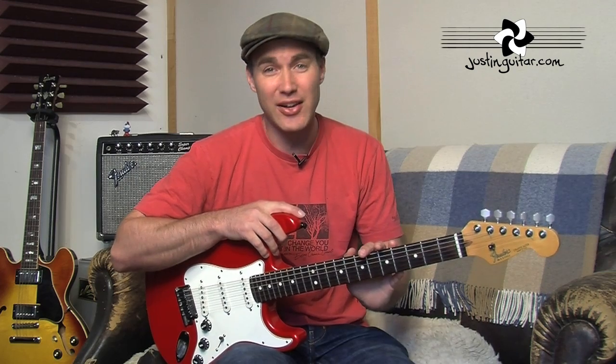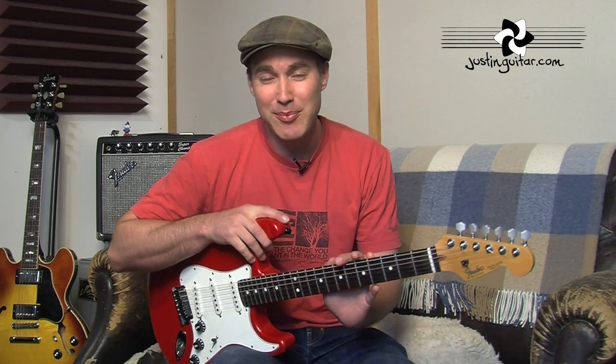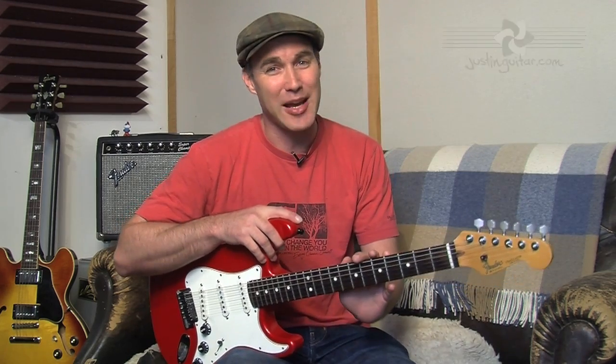I really hope this lesson saves you some money in that you don't drop your guitar. Strap locks are not very expensive, really, really useful, and they could save you thousands of pounds in repair bills. I hope you'll heed my advice and get strap locks on all your guitars. Take care, see you for more lessons and tips and songs very soon. Bye-bye.